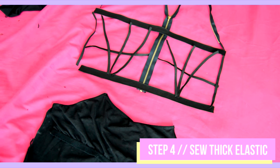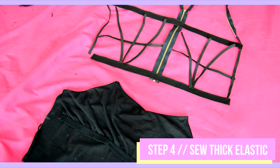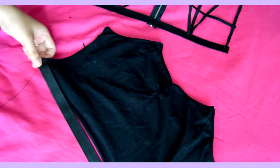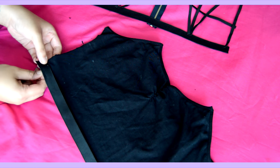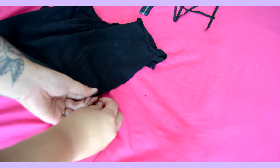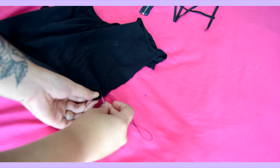Once I cut the elastics to the proper sizing, I put the elastics aside, making sure that I still keep them in their proper positions because I don't want to get the pieces confused later on. I first sewed on the thicker elastics on the bottom portion of the bralette as well as the top corners like so.